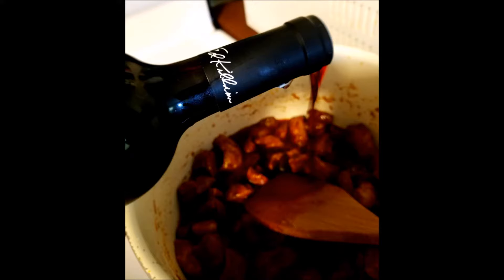Let this braise on the stovetop for about two and a half hours on low heat. About six minutes before serving, add about a cup of frozen edamame to the pot. The udon noodles only take two minutes to cook, so when you're left with about two to three minutes before serving, add the udon noodles.